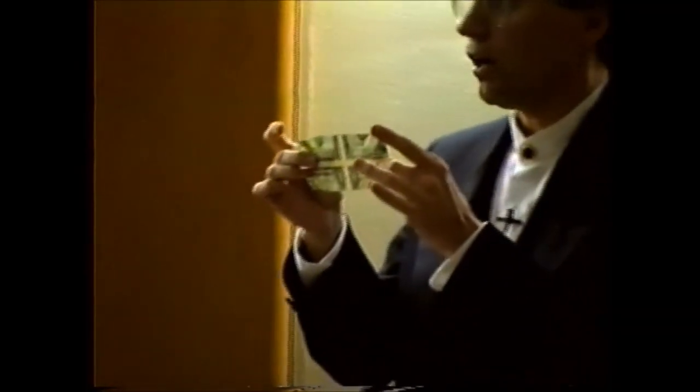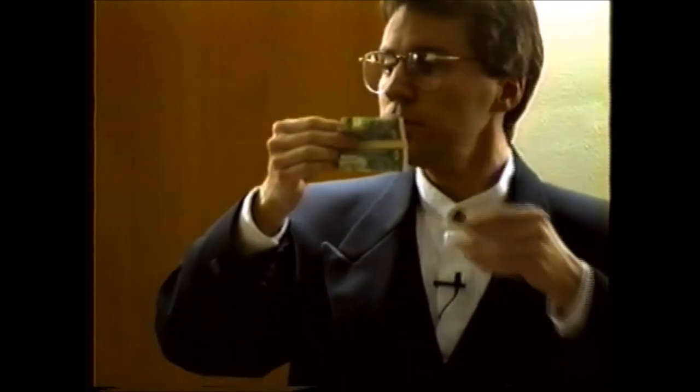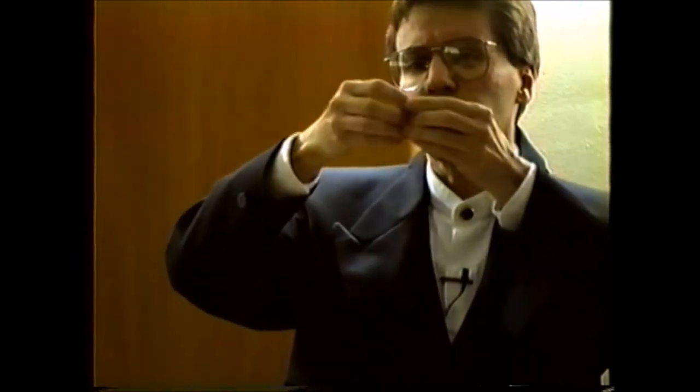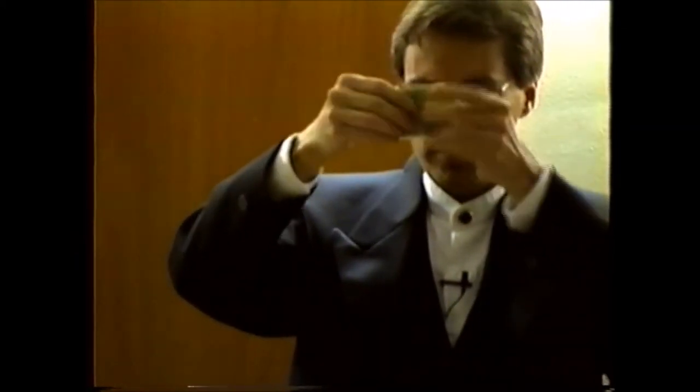Now of course you can't spend a dollar bill that's been turned inside out, so what you need to do is simply reverse the process — doing exactly what you did before, only in reverse. Fold it in half, fold it up again, fold it in one more time, then give it one last fold to make it nice and tight. Then you can begin to unfold the bill, and if you've done this correctly you will turn that bill back, and you can spend that bill in virtually any store.